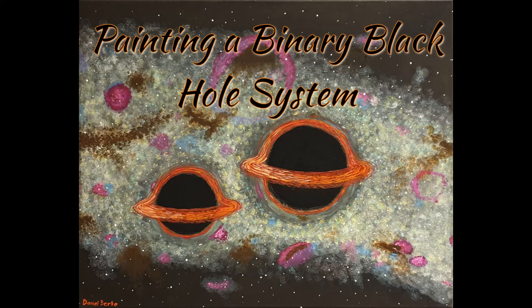Hello everyone! In this video, I'll be going over how I created the binary black hole painting you see here.